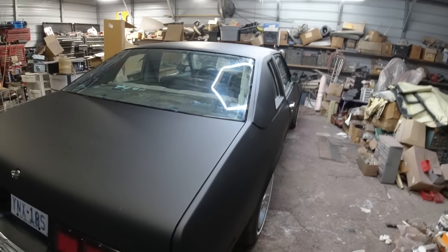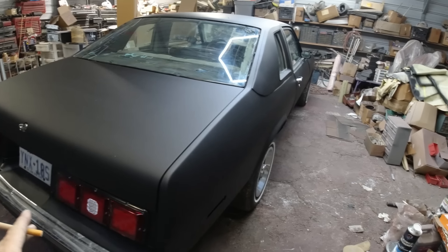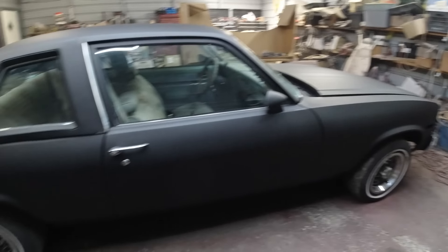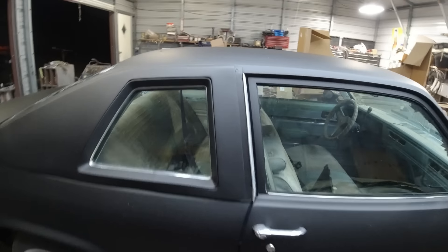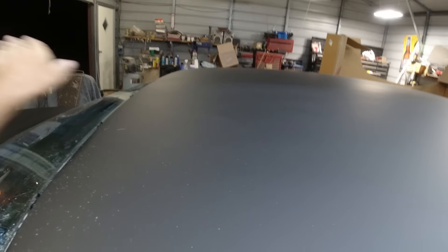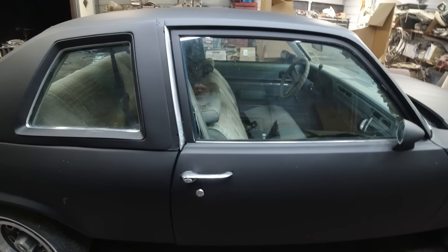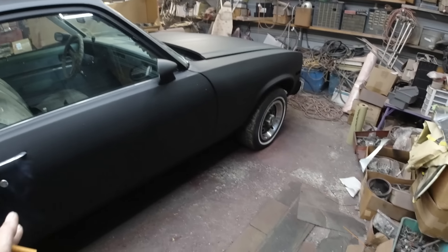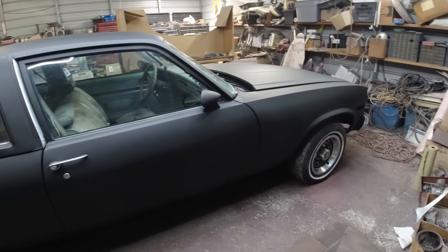Welcome to the channel, folks. Clunkers and Classics. Last episode I painted the 78 Nova hot rod flat black. It turned out with some bugs and stuff on it. I just finished unmasking it, so there's dust and stuff on it. But as far as trash or bugs when I painted it — nothing. It's slick.